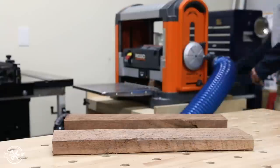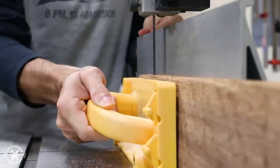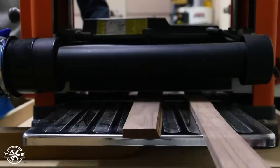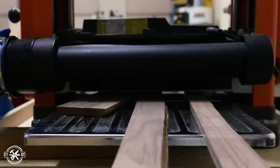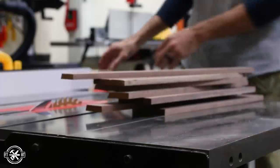I ran the boards through a series of milling operations using my planer, joiner, and bandsaw to get down to half inch boards. Of course I realized not everybody has all these machines, so you could just start with half inch stock or use your table saw to take a quarter inch off of a three quarter inch board.